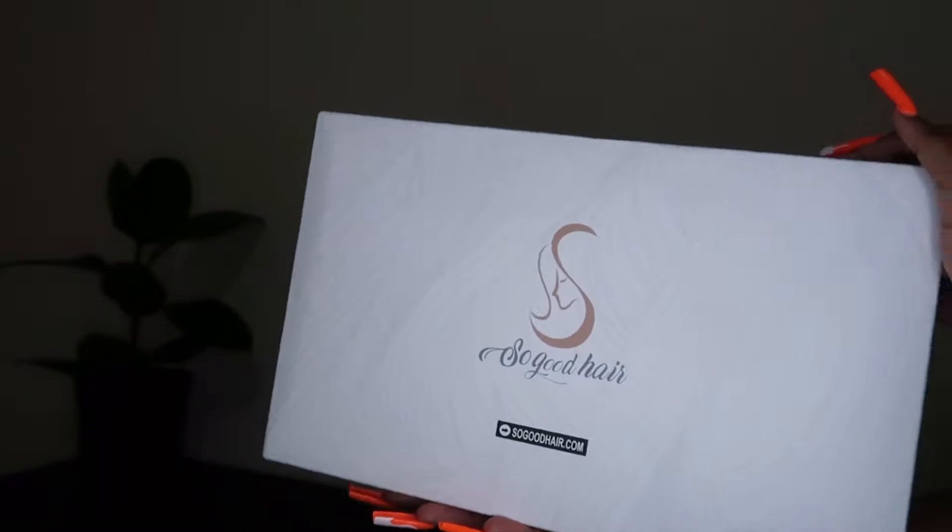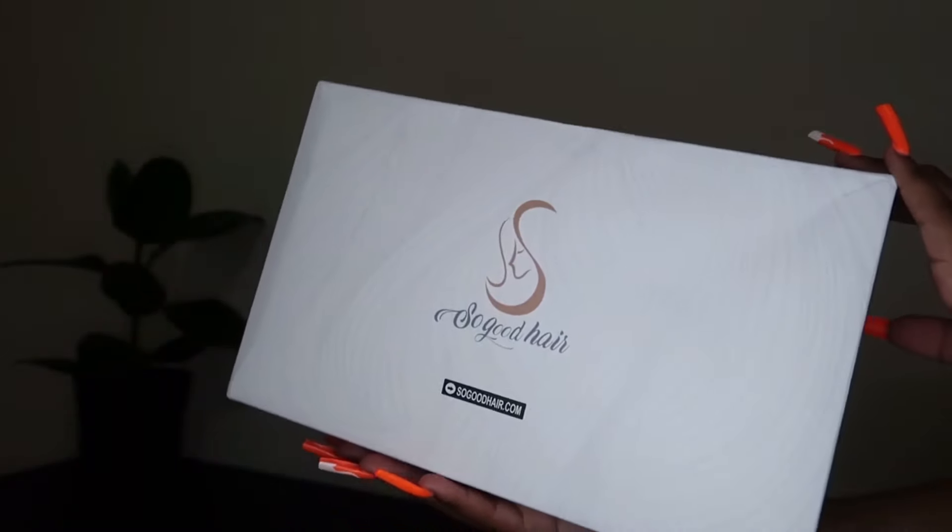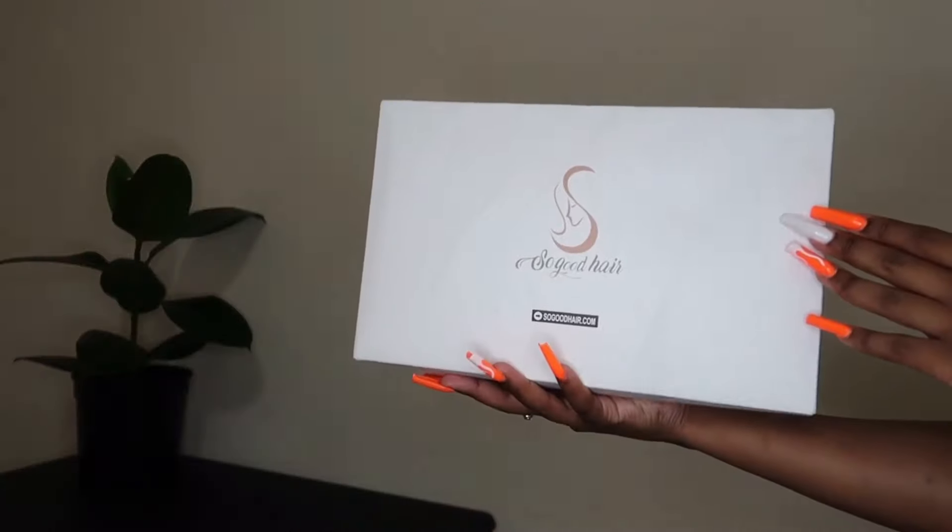Hey guys, welcome back to another hair review! Today's video is sponsored by So Good Hair. If you are interested in this hair and all the details, please do continue watching. The hair came in their signature white box which has some hair care information on the back.